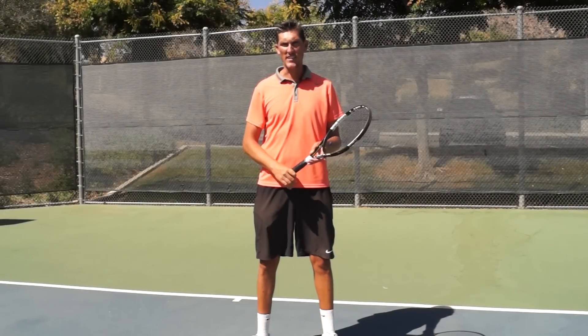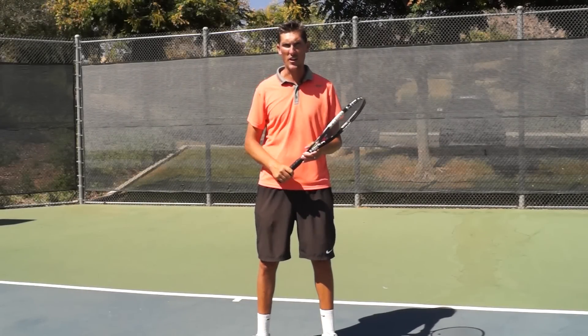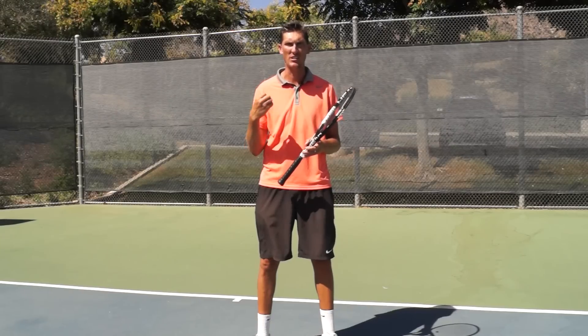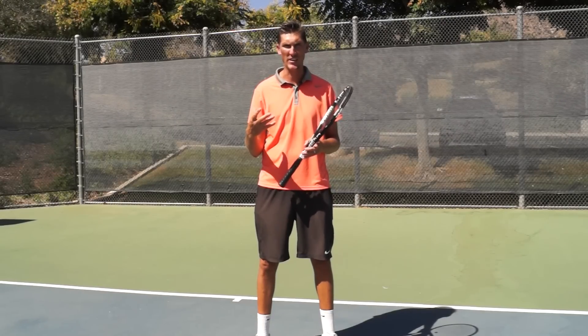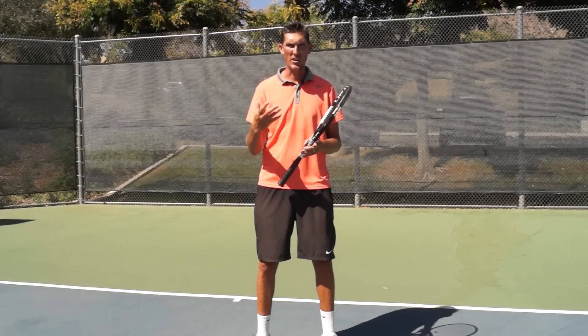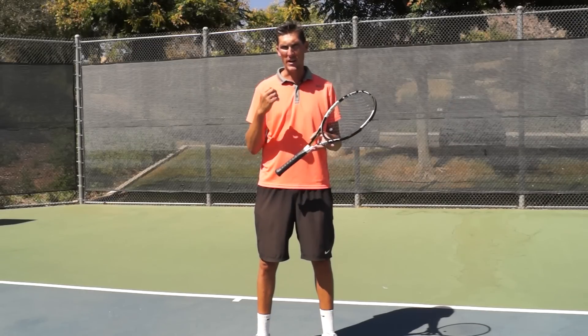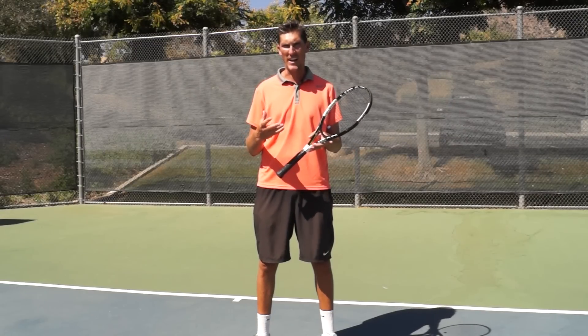Hey guys, Brady here with your daily tennis lesson. This week we're looking at how to handle pace from our opponent — somebody that's consistently hitting a really hard ball at us. What we're going to talk about today is going to the slice, and by going to the slice I'm talking about the backhand.